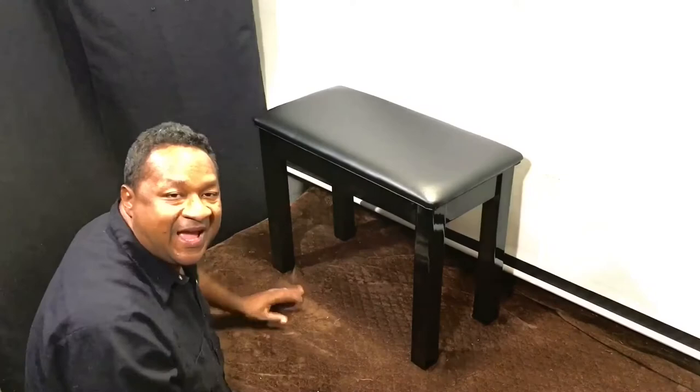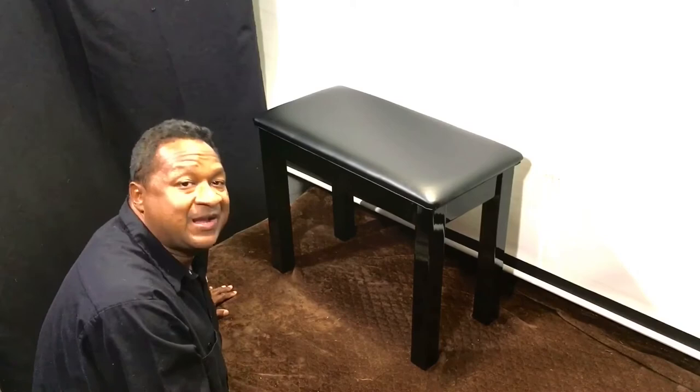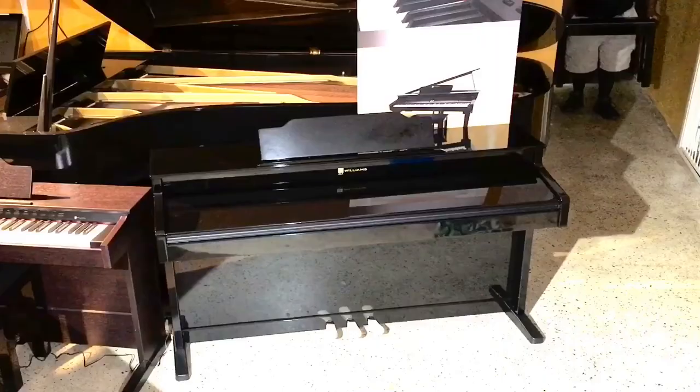After all that assembling, the bench looks absolutely beautiful. The padded top looks very comfortable and the legs look gorgeous. All it needs now is a black high polish piano to go with it, so I'm going to add this bench to one of my Williams digital pianos.